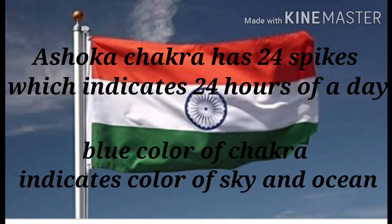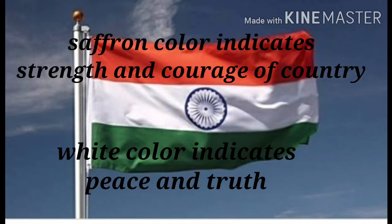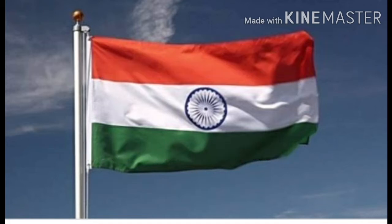In the center there is Ashok Chakra which has 24 spikes, indicating 24 hours of a day. The blue color of the Chakra indicates the color of sky and ocean. Saffron color indicates strength and courage of the country, white color indicates peace and truth, and green color indicates prosperity.